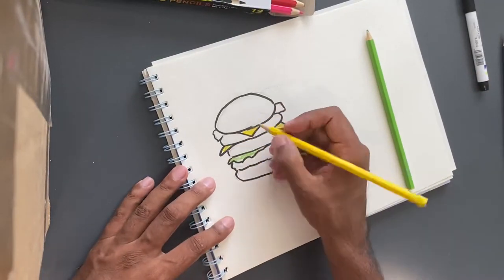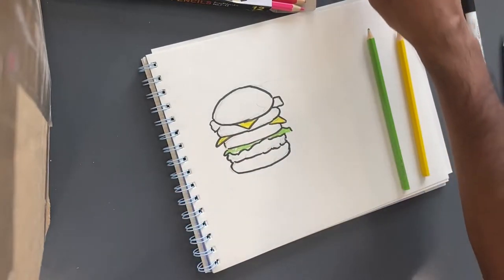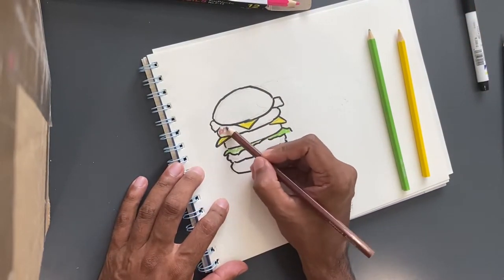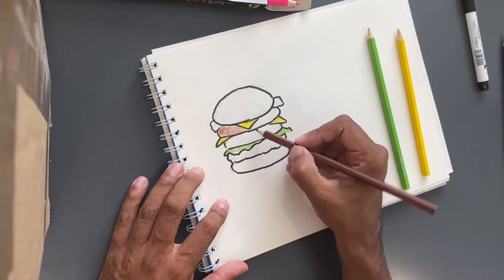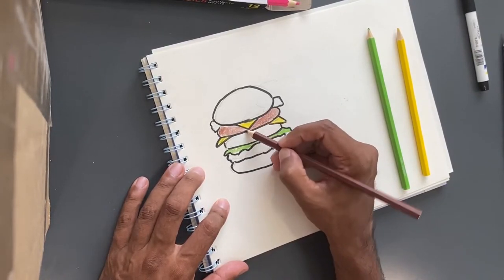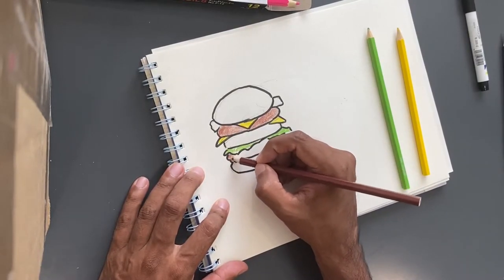Cheese is yellow. The patty is brown. So let's make it a brown patty, and the second one also.